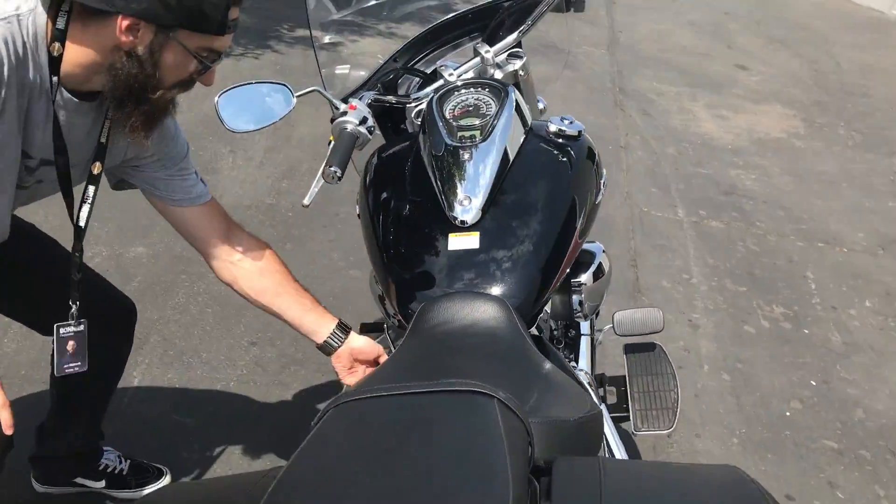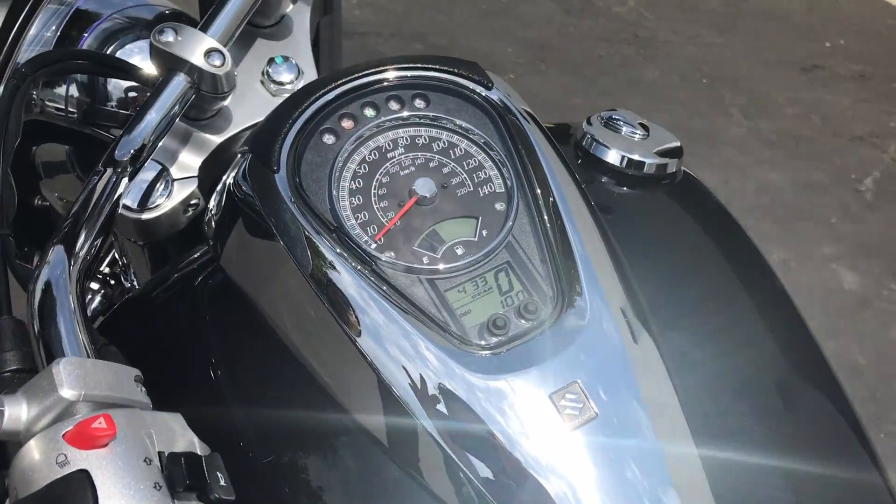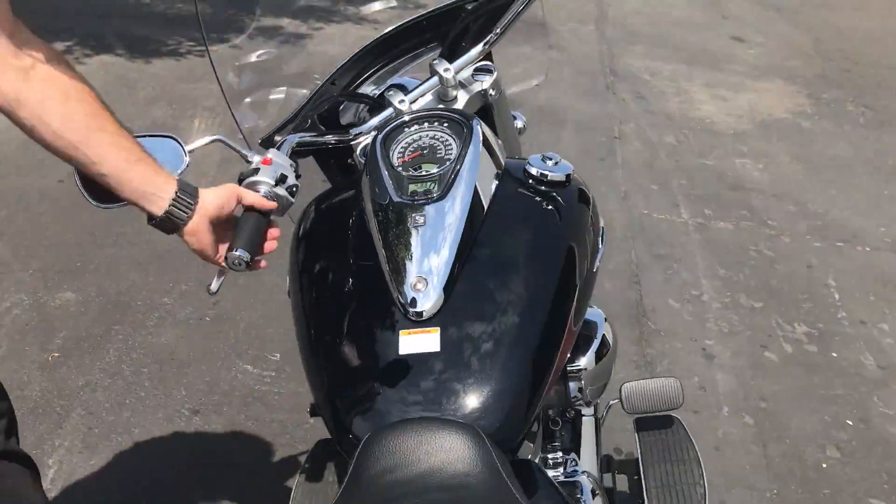Show you guys the dash up here. Some nice flake in the paint. Whole lot of gauges there — kind of looks like a little bit of a cluster but it's not too bad.